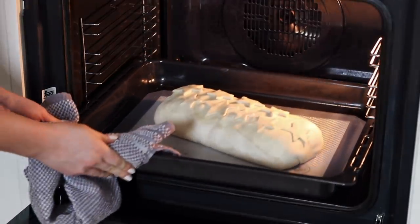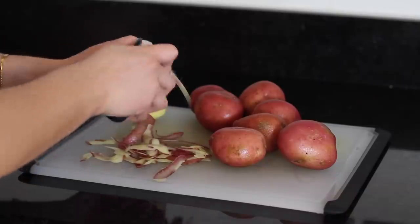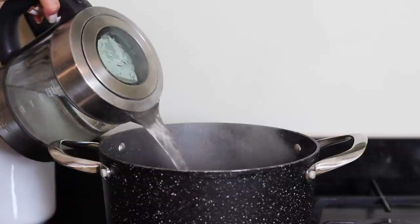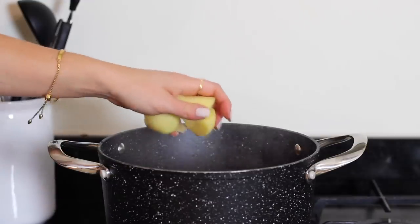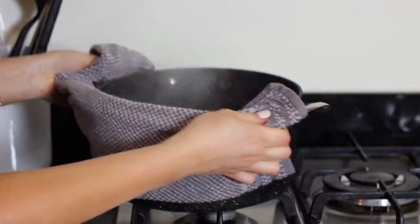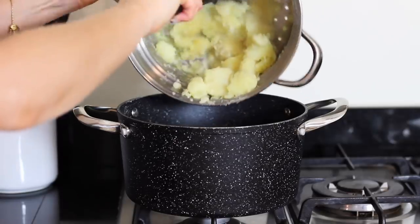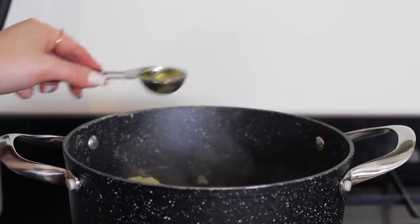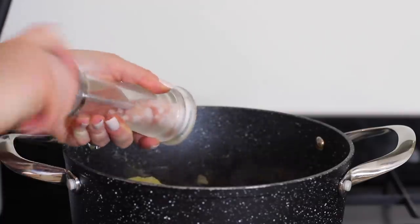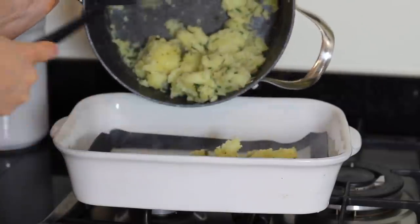Whilst that's in the oven, prep the other veg. Start by peeling the potatoes — I do around 4 small to medium potatoes per person. Then cut them into halves or quarters. Fill a large pan with boiling water then add in the potatoes and cook them for around 10 to 15 minutes until the outside softens. It doesn't matter if they're still slightly uncooked in the middle. Drain them in a colander then give them a good shake to roughen the outside a little bit more. Place the potatoes back in the empty pan, add in 3 tablespoons of oil, a tablespoon of chopped fresh rosemary and a tablespoon of chopped fresh thyme, then season with salt and black pepper. Give the pan a really good shake to coat the potatoes well, then transfer them over to a baking dish.